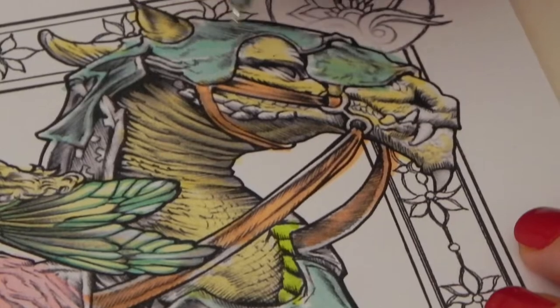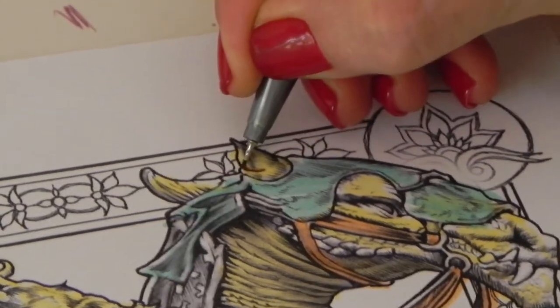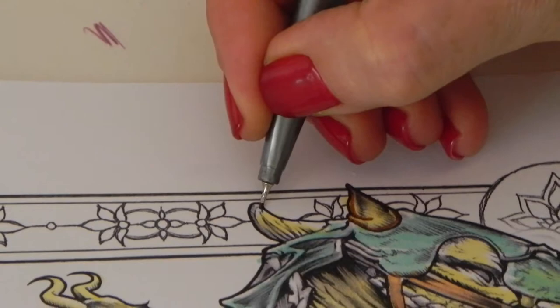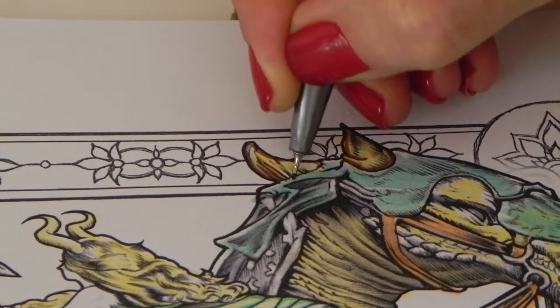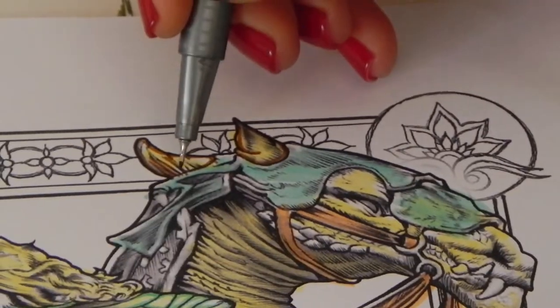Don't get despondent — it's a really fantastic process and you'll see as you go along that it's going to make such a massive difference to your picture. This is all part of laying the groundwork. Once you've done all of this, coloring gets easy.